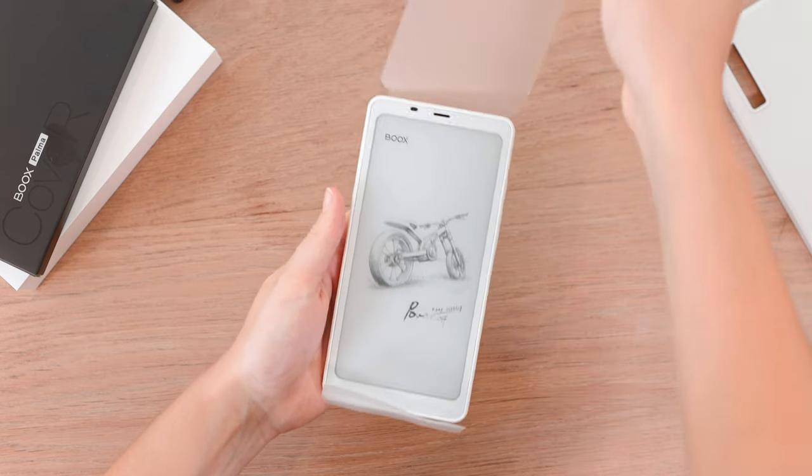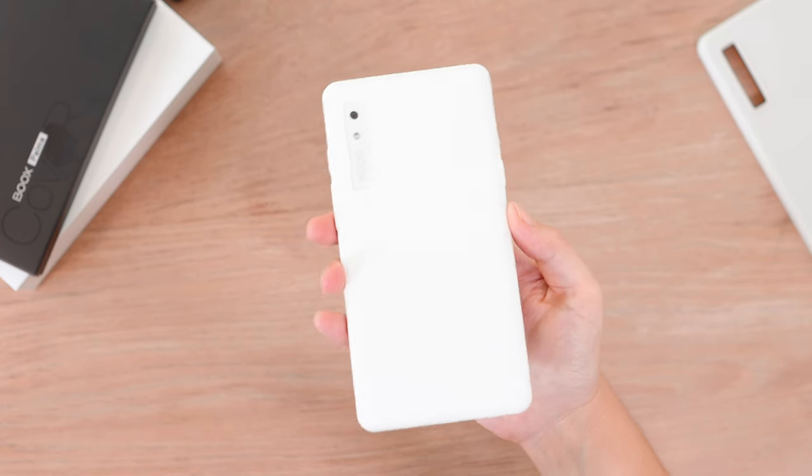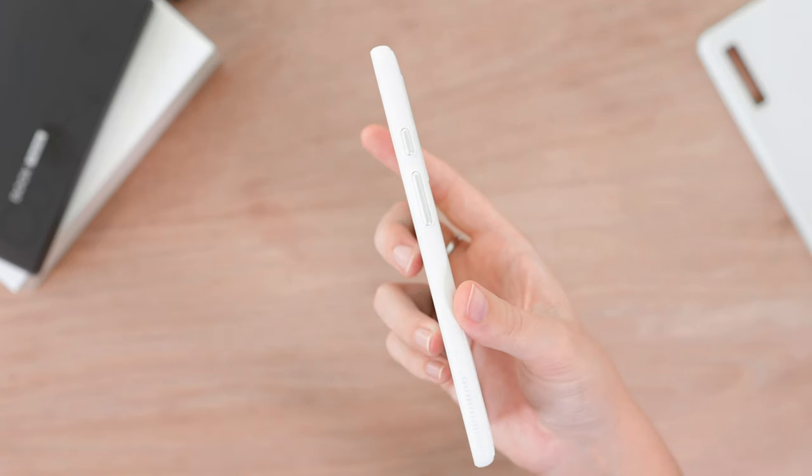Getting back to the Palma, let's go ahead and take off the plastic wrapping. I went with the white color — there is a black color available as well. I really love the look of the white color and overall just the design of the device.